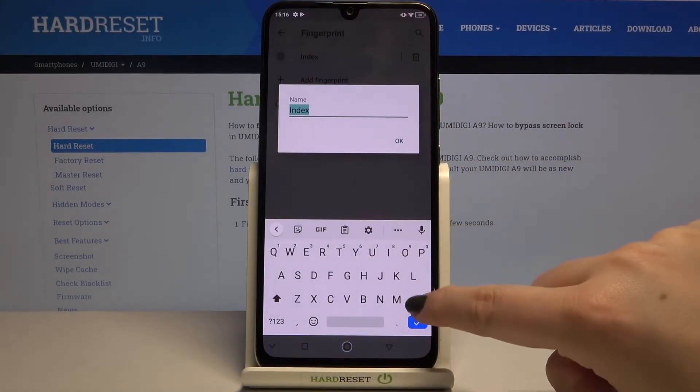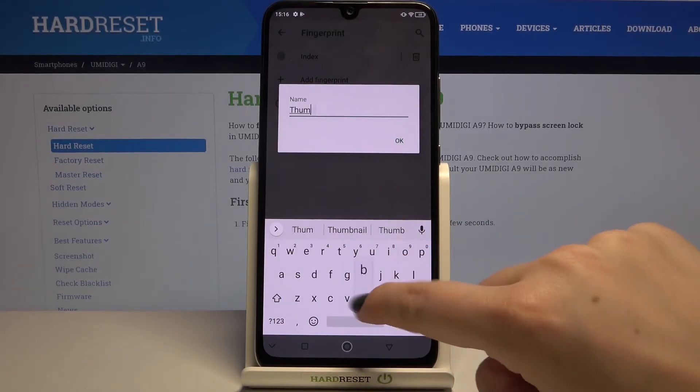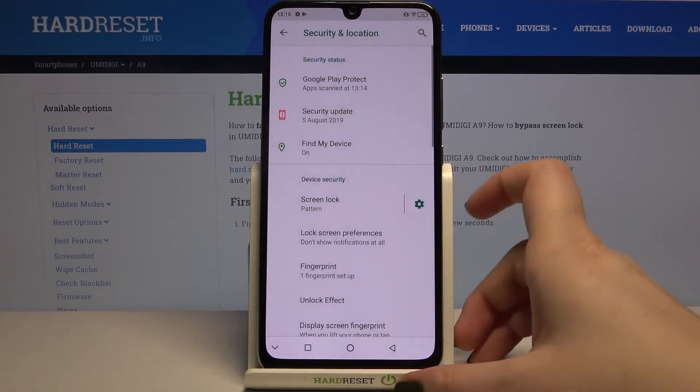Actually, that's not my index finger — it's my thumb, sorry. Anyway, you can also add another fingerprint here, for example from your other hand.